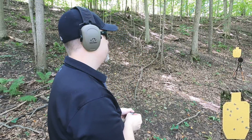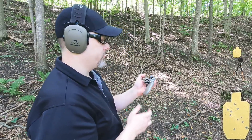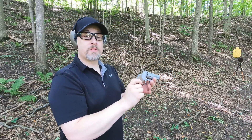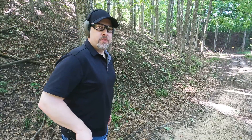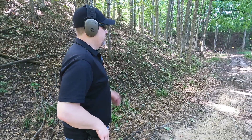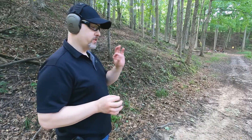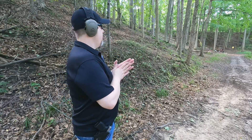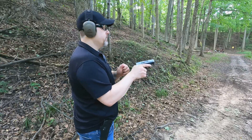I broke every moon clip just trying to load and unload, but the revolver still runs without them. Backing up to 75 yards mainly for fun, but also stretching the distance will amplify any minor accuracy issues the 9mm might have going through a revolver cylinder. Let's see if there's a really wide difference in accuracy between the two at this distance. Going single action on the revolver to see if it makes a difference.